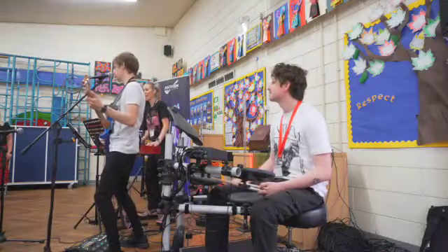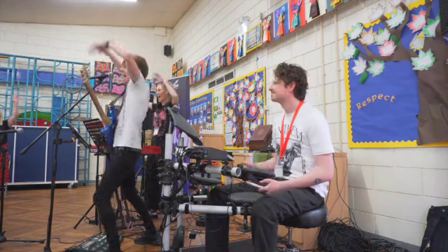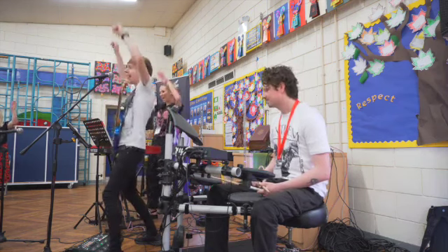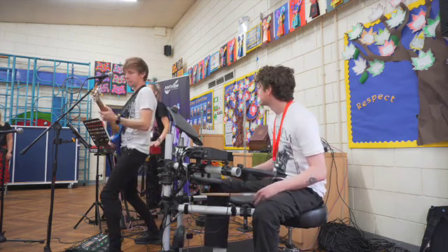Here we go. This is the anthem, throw all your hands up. Yeah!